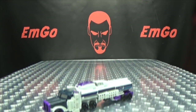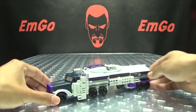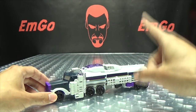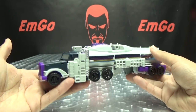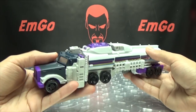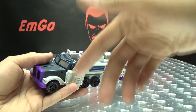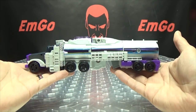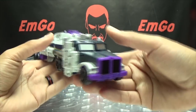Moving right along, here we have Octone — yes, not Octane. Octone. So Octone here is a recolor, slight remold of Optimus Prime — or Optimus Prime was a recolor, slight remold of Octone. You know how it works. But here he is in his truck mode, and I do like his truck mode. His truck mode is definitely the more successful of the two modes, in my opinion.